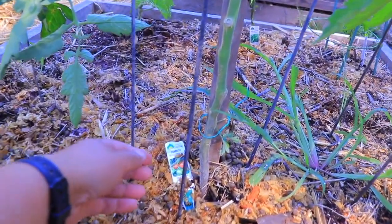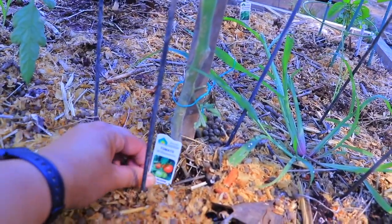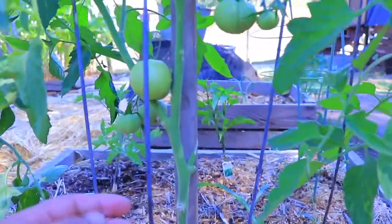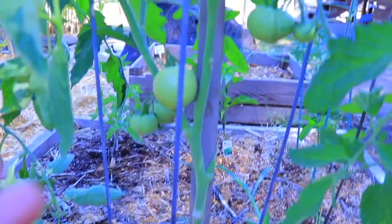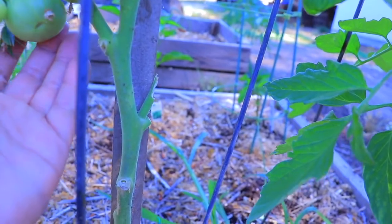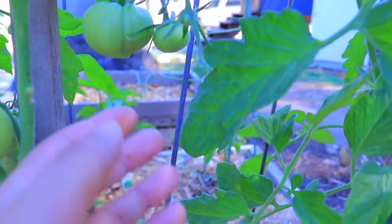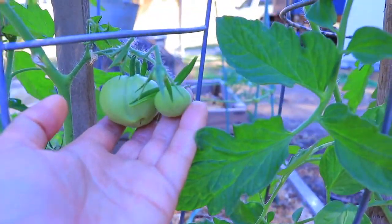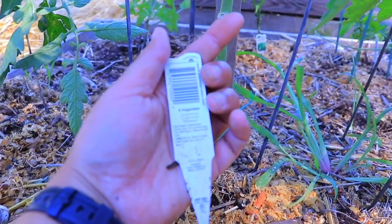These three tomato plants are all starts that I got — I didn't grow them from seed. I kept the little tag to remember. This is the Willamette, and it was developed by OSU here in Oregon to give a chance to grow in a shorter season. In the back it says it's supposed to mature in 60 days.